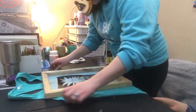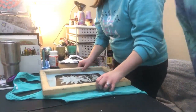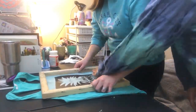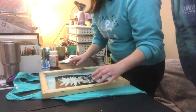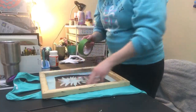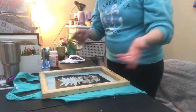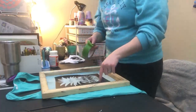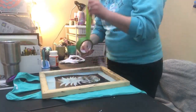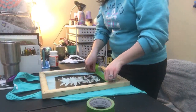Does that look pretty good? I'm pretty sure that's straight. We're going with it! So next we tape all the way around the screen. This screen is from Speedball - basically it's a screen with a bunch of little tiny holes. The reason we're going to tape around the design is to keep ink from getting anywhere except on top of our design. This is painter's tape - frog tape - and we are taping all the way around the design.